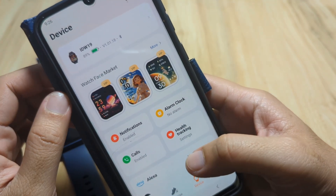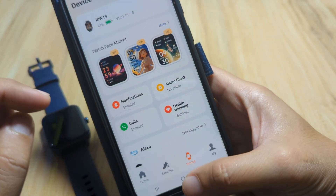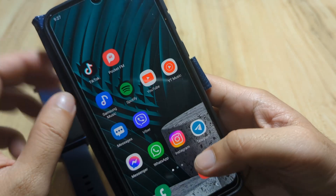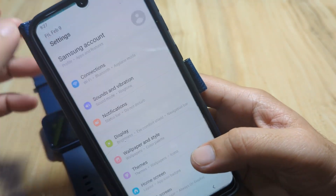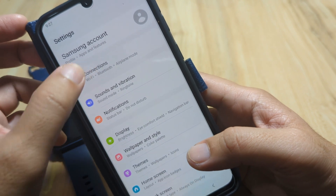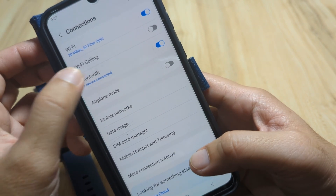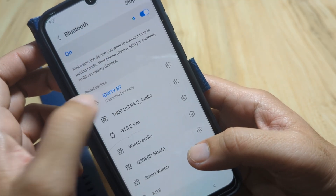Everything looks okay. Before we end, let's double check our Bluetooth connection for the smartwatch — let's see if the Bluetooth connectivity for calls is working with our Verifit app. We can see it is connected and we are connected for calls.